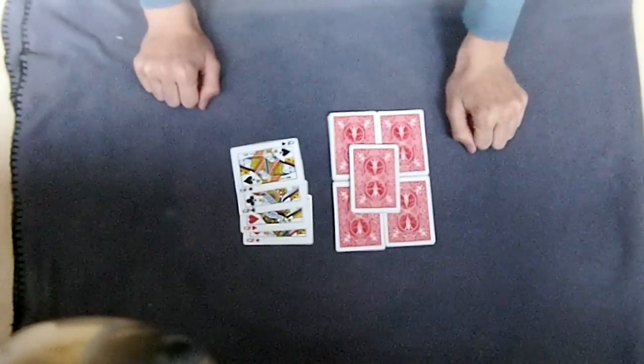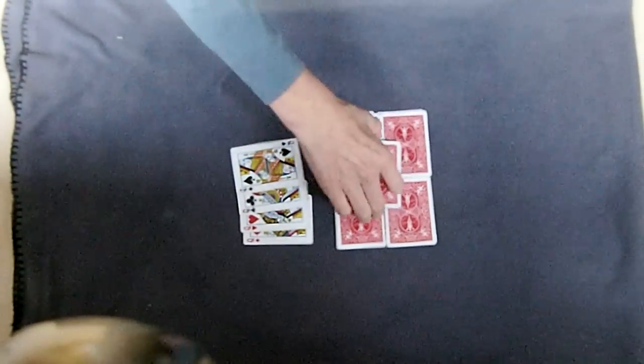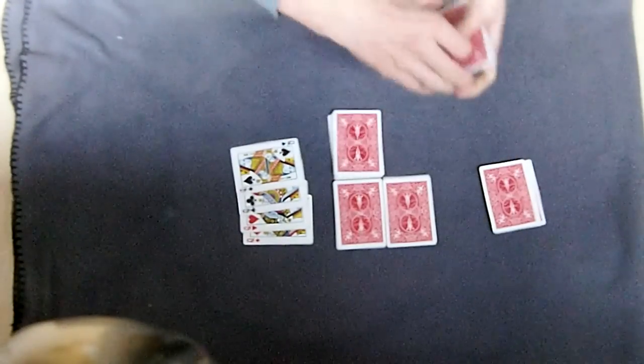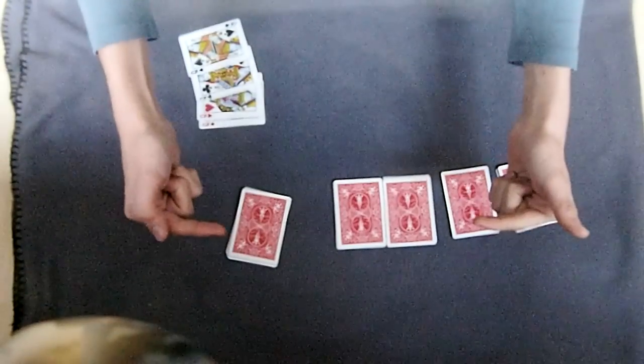Hey guys, this is Card Game Teacher and today I'm going to show you a really cool card technique. I really recommend you learning it because you can create very many tricks with it. Someone liked my trick called the Fantastic Four Kings - check it out, here's the link.